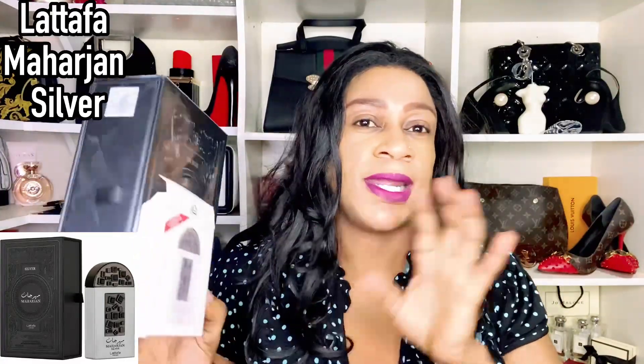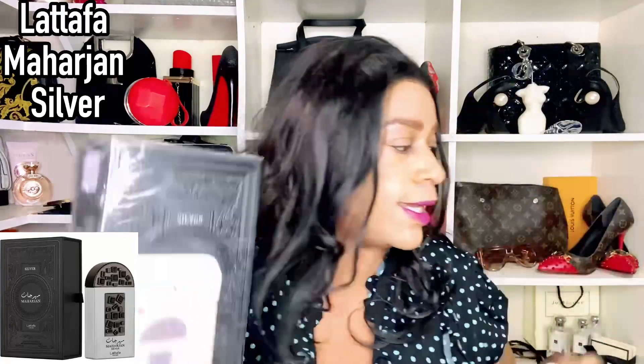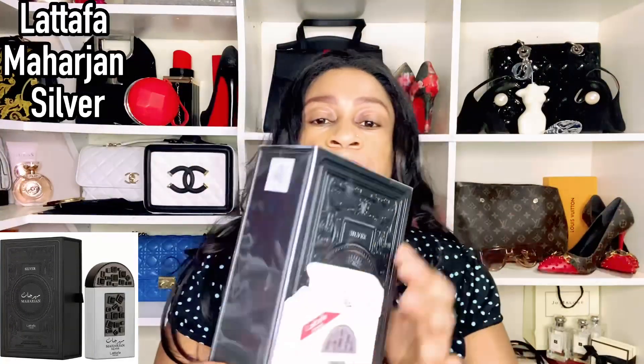I have a fragrance to review for you guys. This is sealed, but I've tested it because it came with a tester. I sent my son to go purchase this one and I laughed the minute he gave it to me — what I laughed about was the fact that they stuck a tester for the same fragrance, and they don't do returns. So I would have hoped they stuck in the gold one; this is Mahajan Silver, so they stuck the silver tester in as well. I've been testing it using the tester and we're going to do an unboxing together.